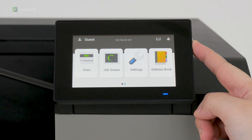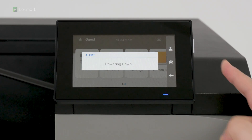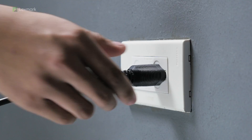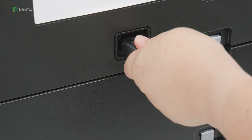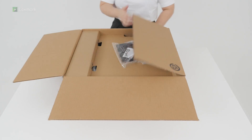Turn off the printer. Unplug the power cord from the electrical outlet and then from the printer. Open the box and then remove the accessories for the offset stacker.